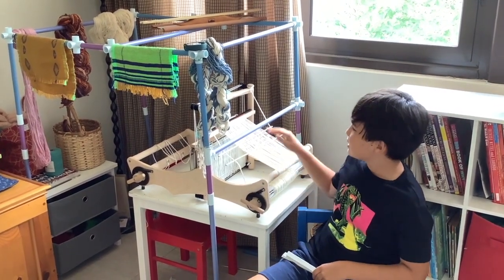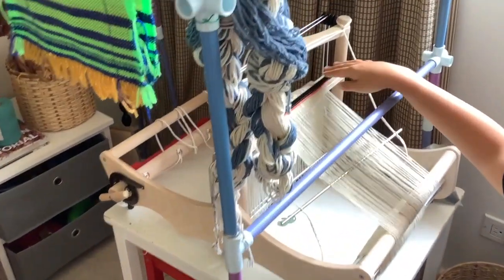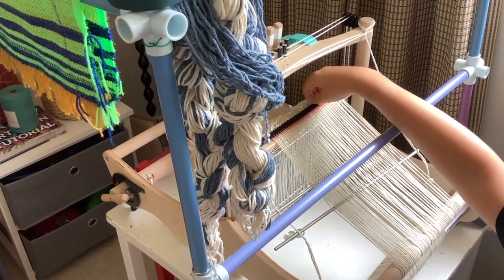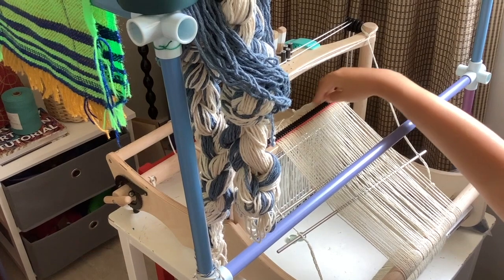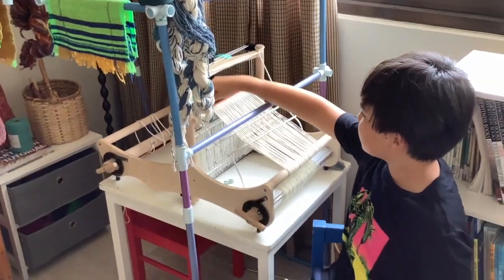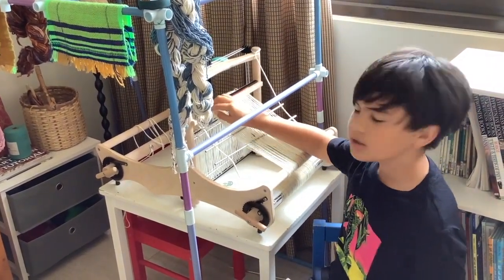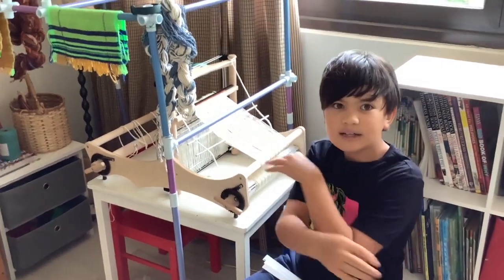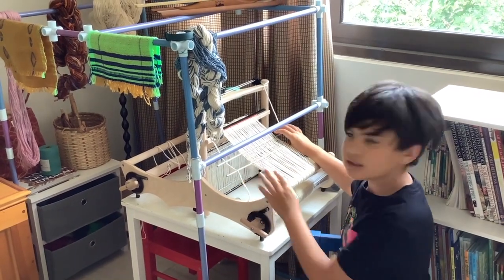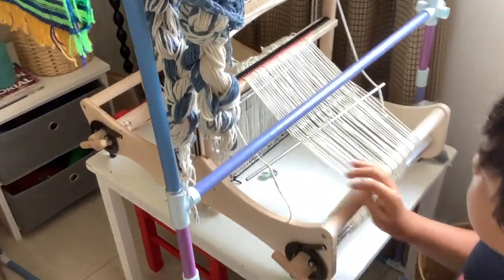Back here, as you can see, the threads are being wound on and they end up here. For rigid heddle weavers out there, rigid heddle looms don't have this — it's called the raddle. Basically, this helps space out the warp so that when you wind on they're not all tangled and bundled up. This also holds the cross so the threads don't mix and go over each other.